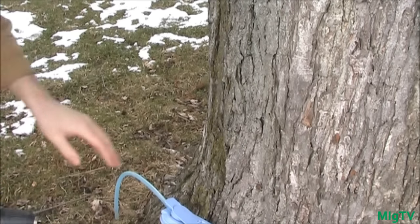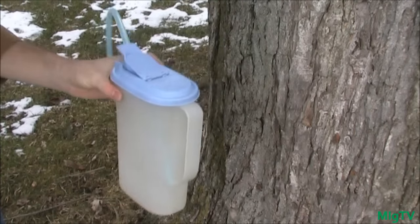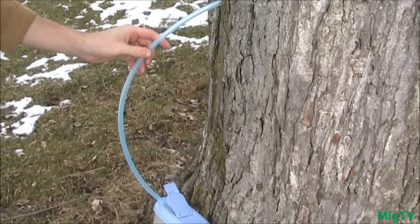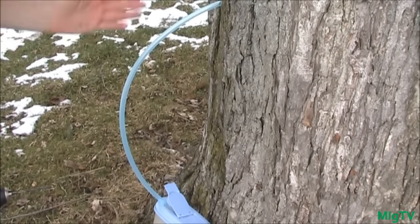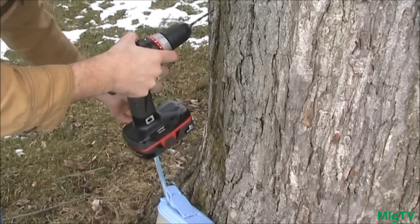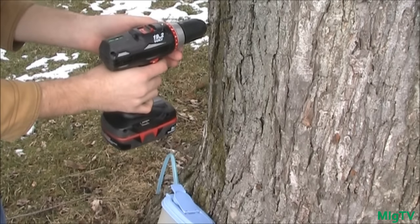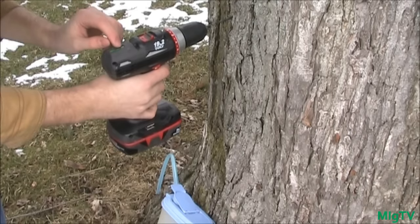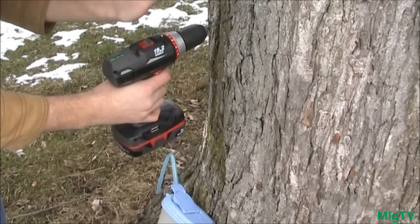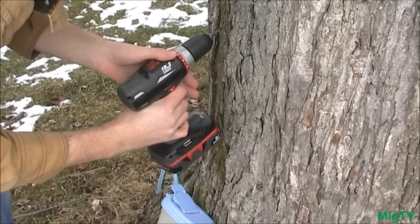I've found where I'm going to tap and I have my tap line set up to see how it's going to run. I'm going to tap it right here. Stick your drill in straight and tip it down just a little bit — if your drill has a level bubble, make sure it's not level but slightly angled upward so the sap runs down. Now I'm going to slowly start my pilot hole.